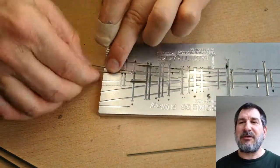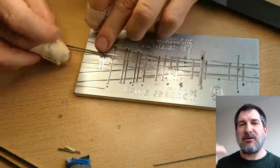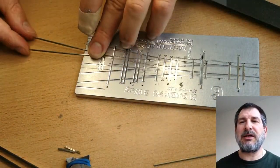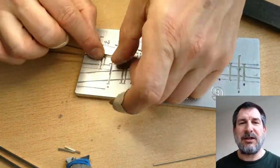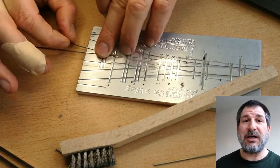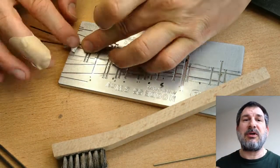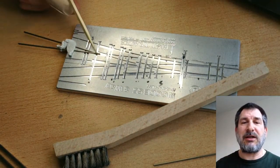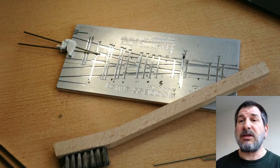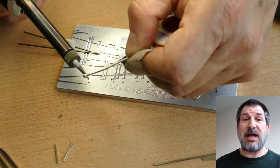You start by making a frog. There are basically four parts to a turnout: the frog, which splits the turnout from one direction to the other; the stock rails, which are the long rails that go on the outside of the turnout; the closing rails, which are the ones that move when you change direction; and the guard rails, which are the small pieces that keep the train from trying to jump the tracks when it has to make a change.